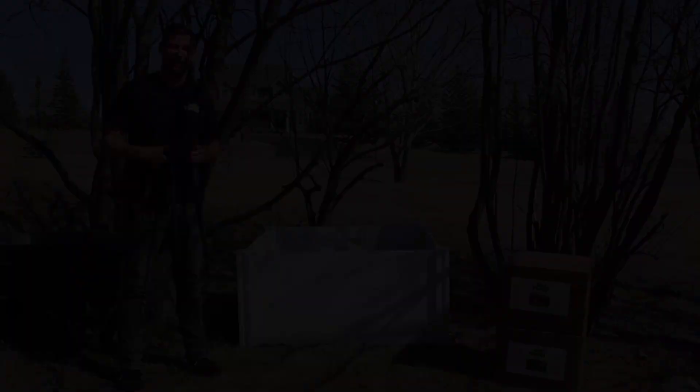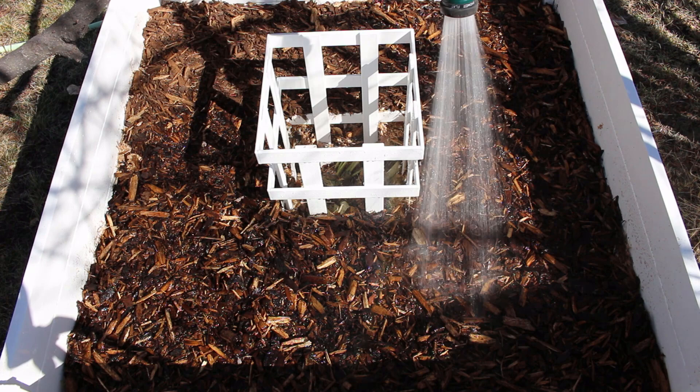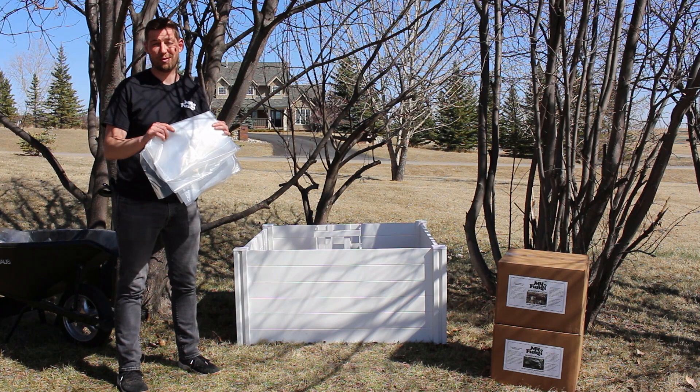Now that all your layers are complete, you're going to want to water your mushroom patch thoroughly. Give it a second to let the water soak in, then give it a little more. Lastly, you're going to want to cover your mushroom patch with the tarp provided. This will maintain moisture throughout the season, but be sure every week or so to give it a good hose down and recover with the tarp, just to make sure that your mushrooms are happy.